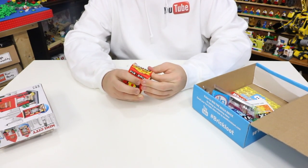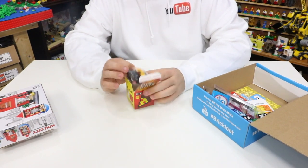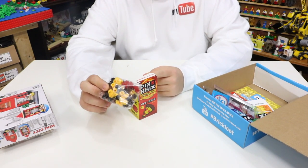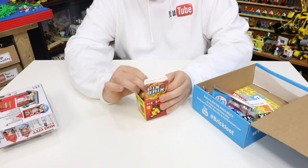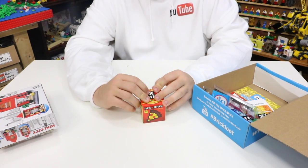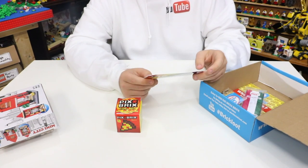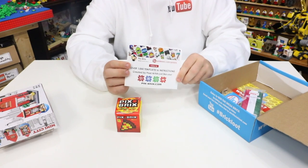I'll quickly open that up to see what they look like. On the sides they are completely different from LEGO bricks, but on the top they do have a stud that looks like it would fit in with LEGO bricks perfectly. There are 91 of these things here and they do make a pizza slice — they look like pixels, which is neat. Pix Bricks is also offering a 20% off discount, with over 1,000 templates and instructions created by pixel artists just like you.